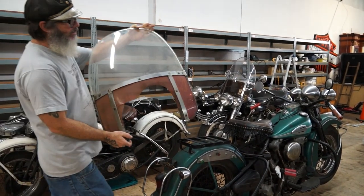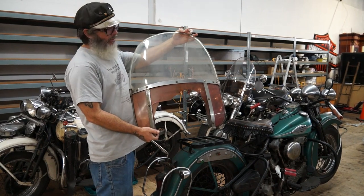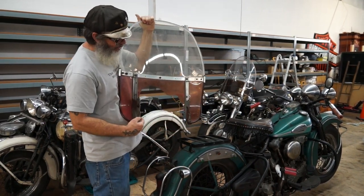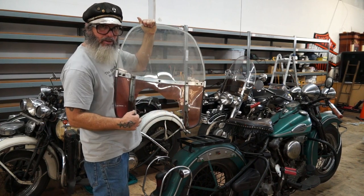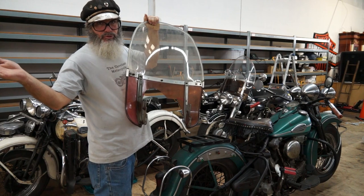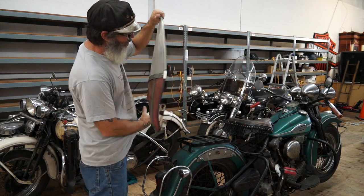What we have here is a Harley-Davidson accessory windshield. I did some measurements — it's almost 13 inches between here, which is the exact same measurement as my panheads with the tin shroud. So this will work on a tin shroud.